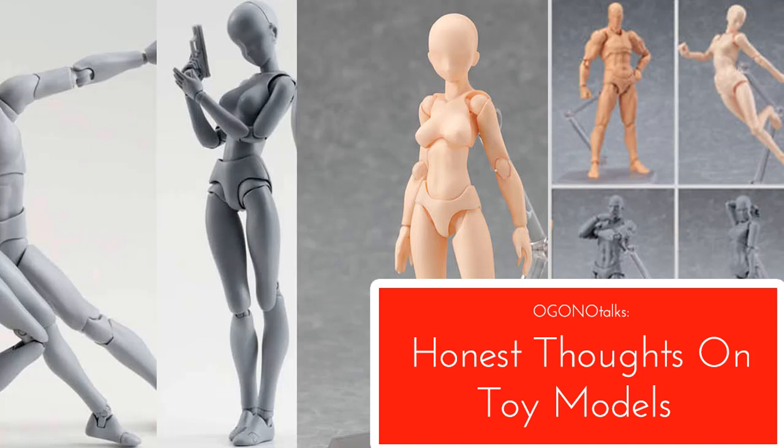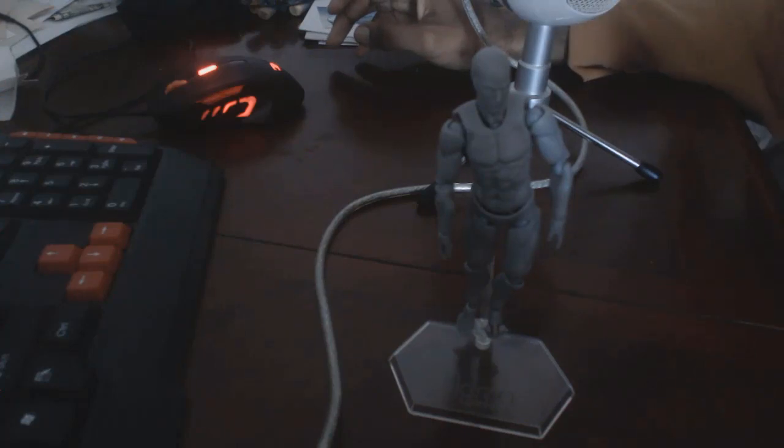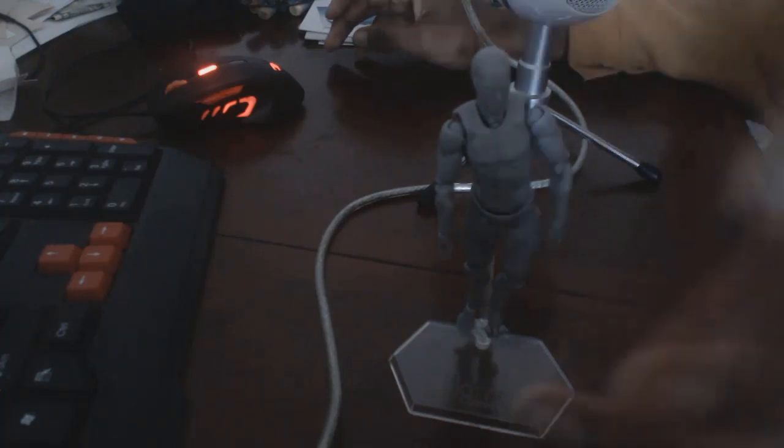It's time for evolution. Welcome to the Gone Art family. Today I'm going to be giving you guys a review on drawing models.